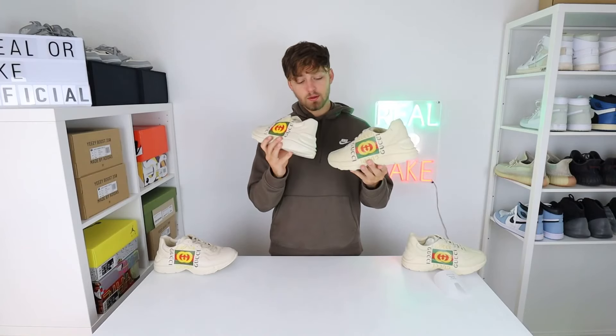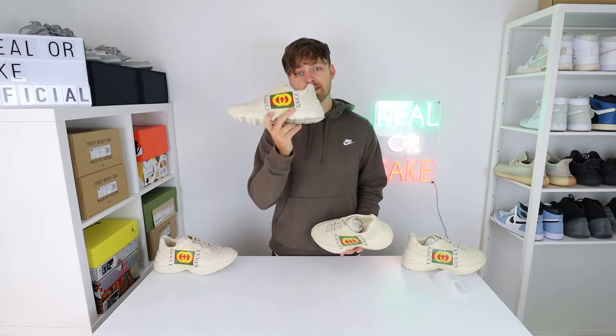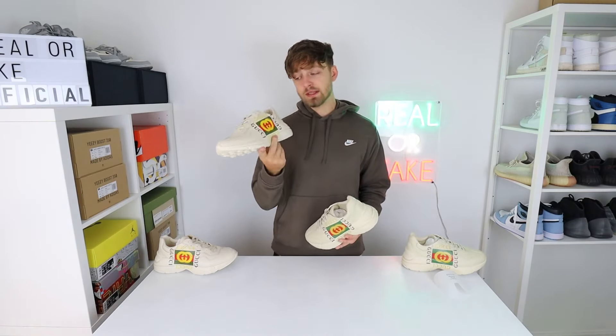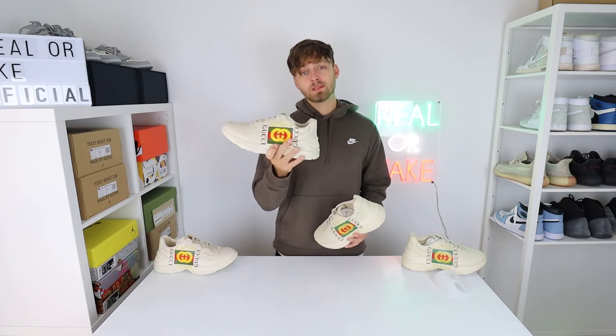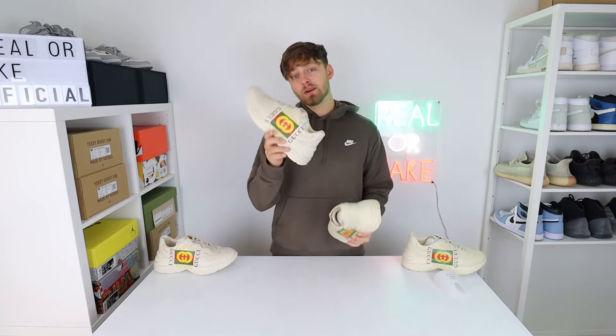Because these shoes are practically symmetrical from left to right, that is all the differences I could find when comparing the retail to the fake. Let me know if you spot any more and put them down in the comments. Thank you very much for watching — I hope this video has helped. If you're trying to buy a retail pair this Christmas, it is a really nice pair. The quality on the retail one is very, very high. I really do like the leather quality and the stitching quality is really good. I hope you have a great December. Thanks for watching.